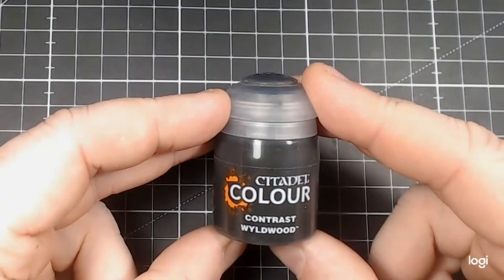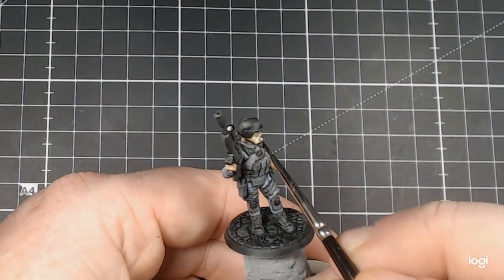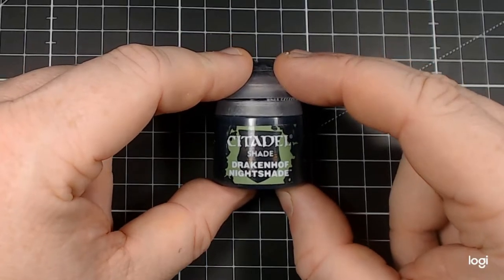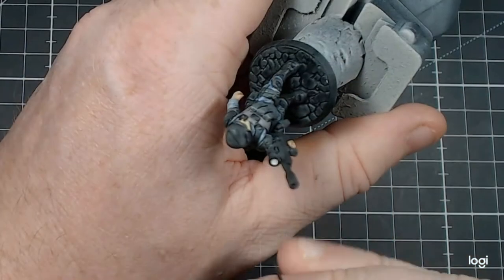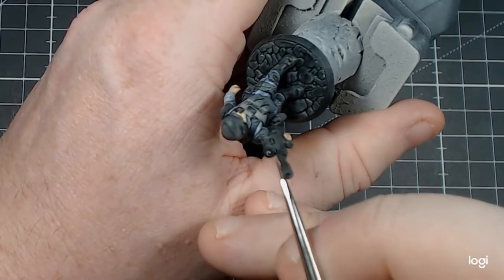For that cigar, we're going to use Citadel Colour Contrast Wildwood — I nearly always call this Wormwood, but thankfully this time I got it right. It takes but a moment to get it done. After that, we're going to go on to Citadel Shade Drakkenhof Nightshade. I'm going to use this on the optics for the rifle. It gives me a good start point — I try and drag it to the lower part so I can see what shadows and light I need to work on with the other colours.